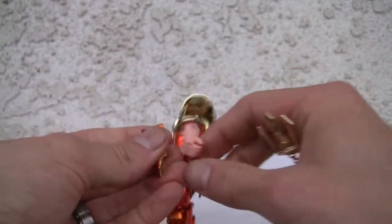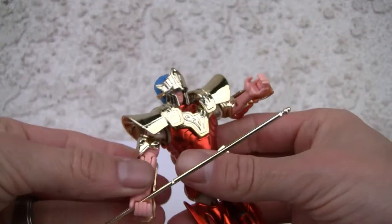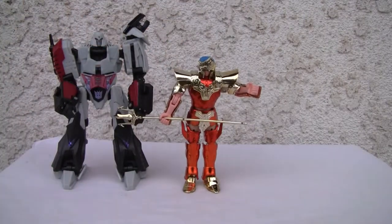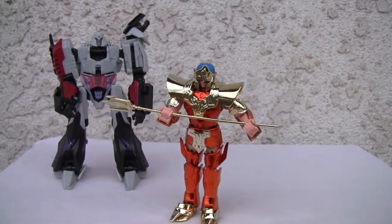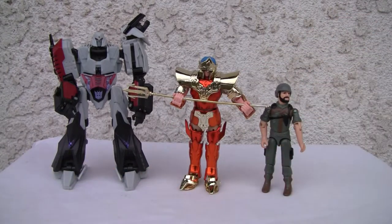Now we can go ahead and put his trident in. Looking good. Yeah, he's squat, but what can I say? Let's give him a size comparison — there he is with Megatron and G.I. Joe. Finally found the other foot piece. Looking good. I love the gold, I love the bronze. There's G.I. Joe for a size comparison. I like the dude — 8 out of 10. That's all I got, YouTubers, and I'll catch you all next time. Thank you.